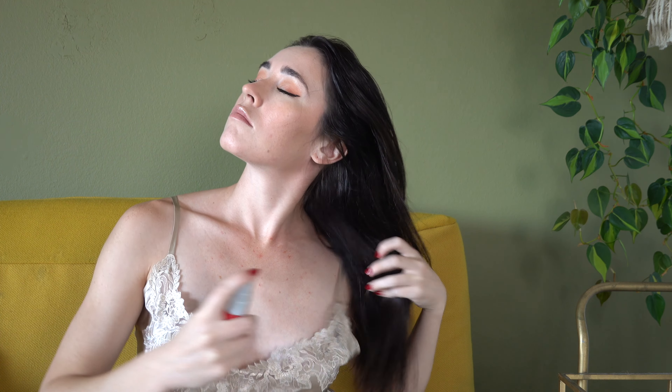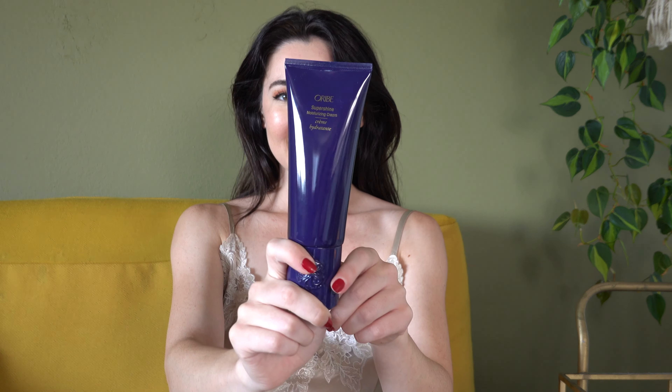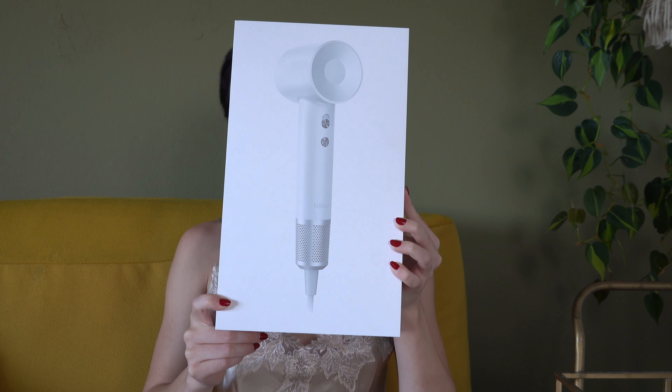Hey everyone, I forgot to film before so screw it, right? Here are the products I used: Chi and Oribe. I just slapped that on my hair. I'm going to use this really nice hair dryer from Leifatech.